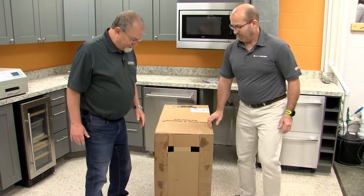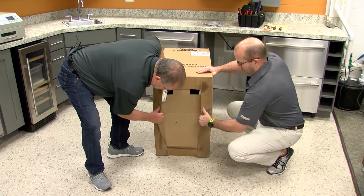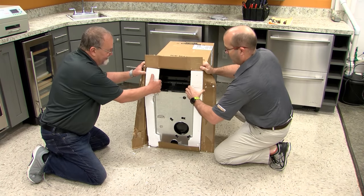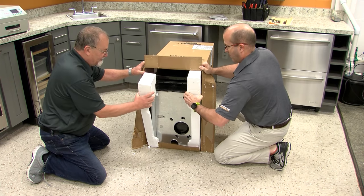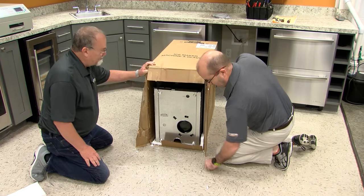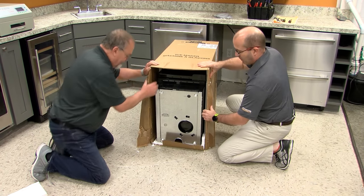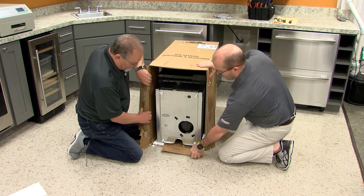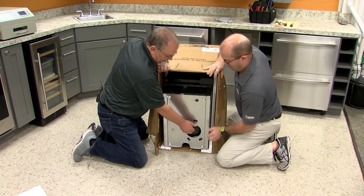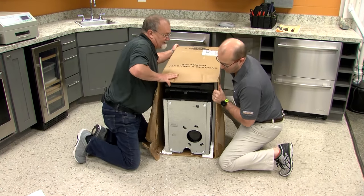Next part of the instructions is to open these flaps. We're going to remove the styrofoam from the bottom only. What we're going to do next is make sure all of these flaps are bent back. We have to lift this bottom one up a little bit while the other person does the flap. Now we're going to lay it back on its top.